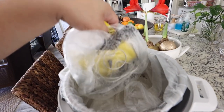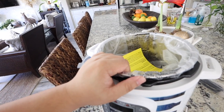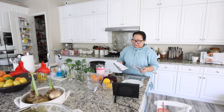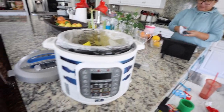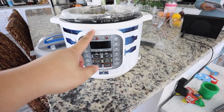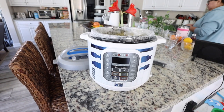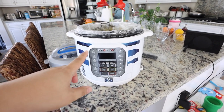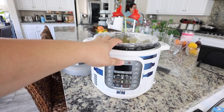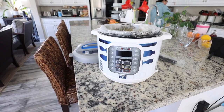It literally almost looks like R2D2 — you can tell the inside is a little smaller. But we're going to be using this today because mom is going to make her famous chili, so it's going to be perfect. I'll have the Instant Pot link down below if you guys want to check it out. It was a really good deal and it came really fast.